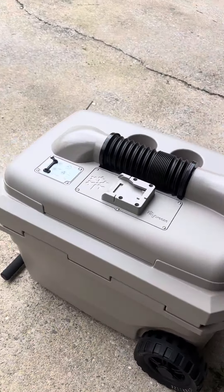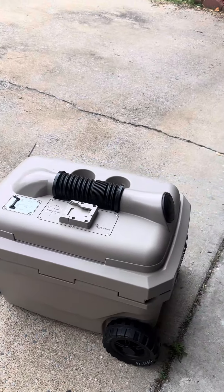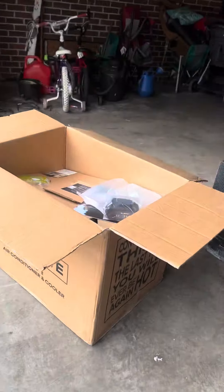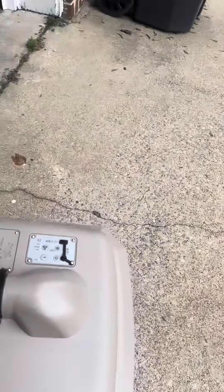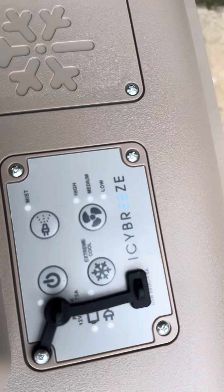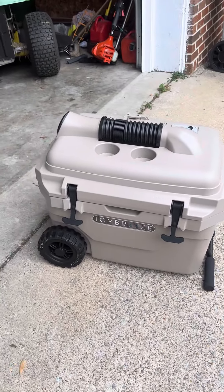What's going on, good people at Tanks Toys? As you can see, a new product has come in the mail by the name of Icy Breeze. It's a cooler that you can also use as an AC for a room or whatever. This is the Icy Breeze Ultimate.